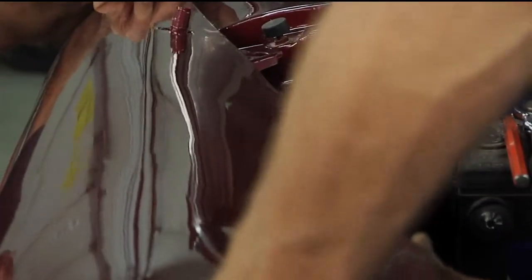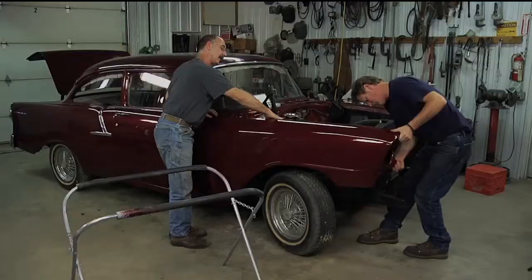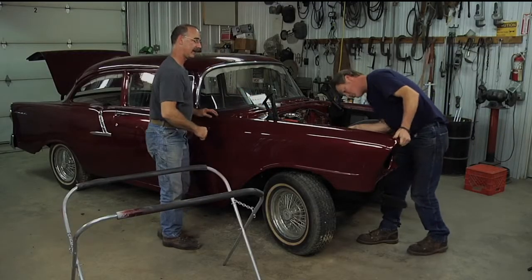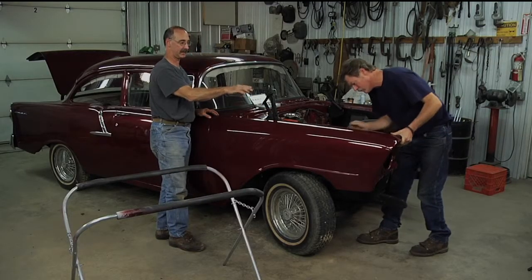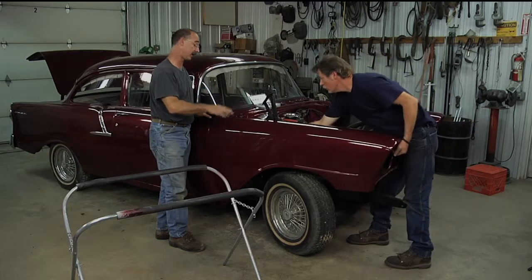So a couple things — you tell me what you need. He's dropping the flange on his end down where it has to go, like that. On Brent's end at this point, these first couple bolts don't have a lot of wiggle room because they just kind of go where they go.